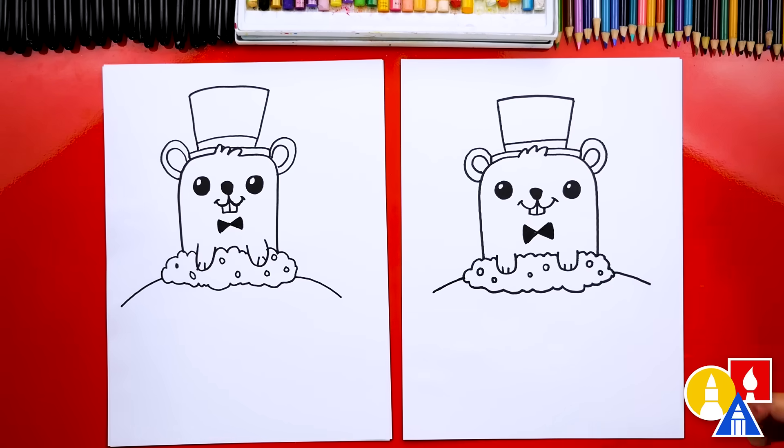We finished drawing our groundhog! It looks perfect, except we're not completely done — we still need to color it. Yes, my favorite part. Let's pick out the colors and we'll come right back.